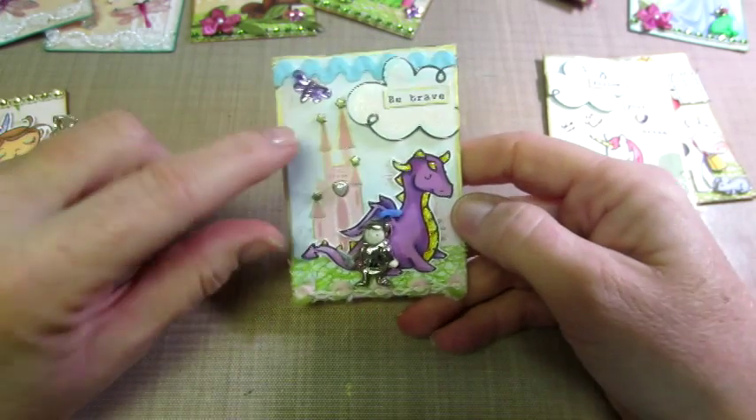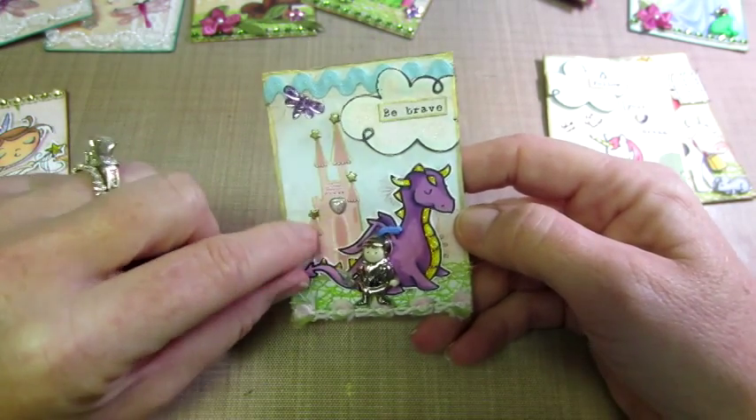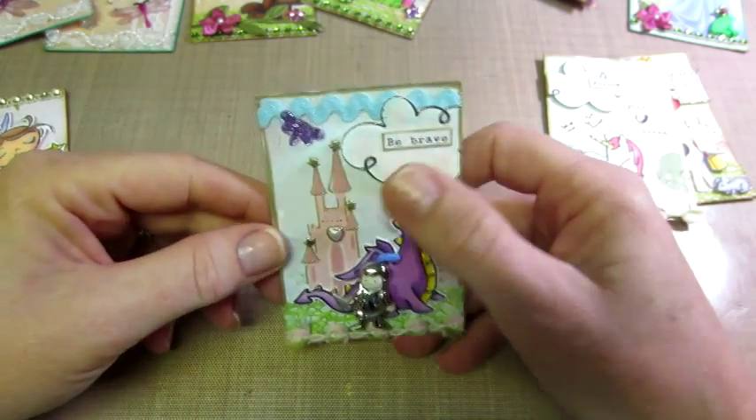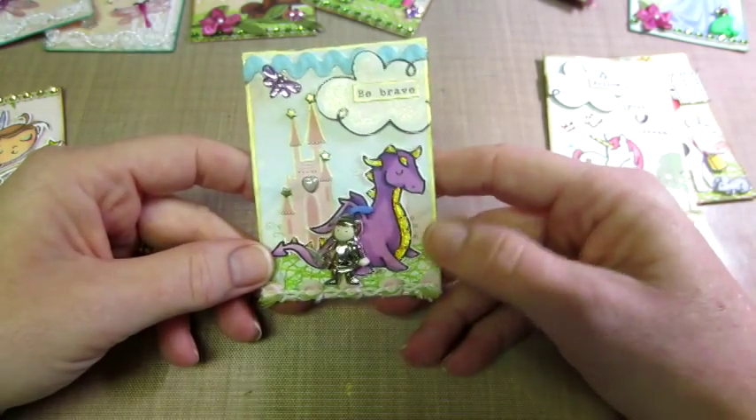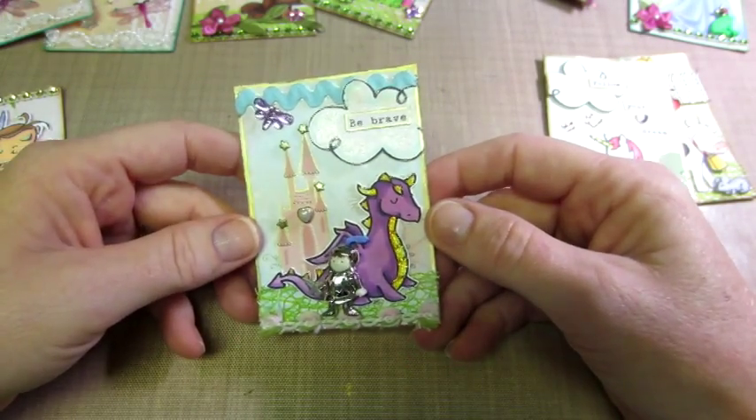This one's the dragon, and I'm using my buttons again — I'm loving these buttons as embellishments. These stars and hearts are brads. I put 'Be Brave' on it, some trims, and that mesh trim again. Super cute.